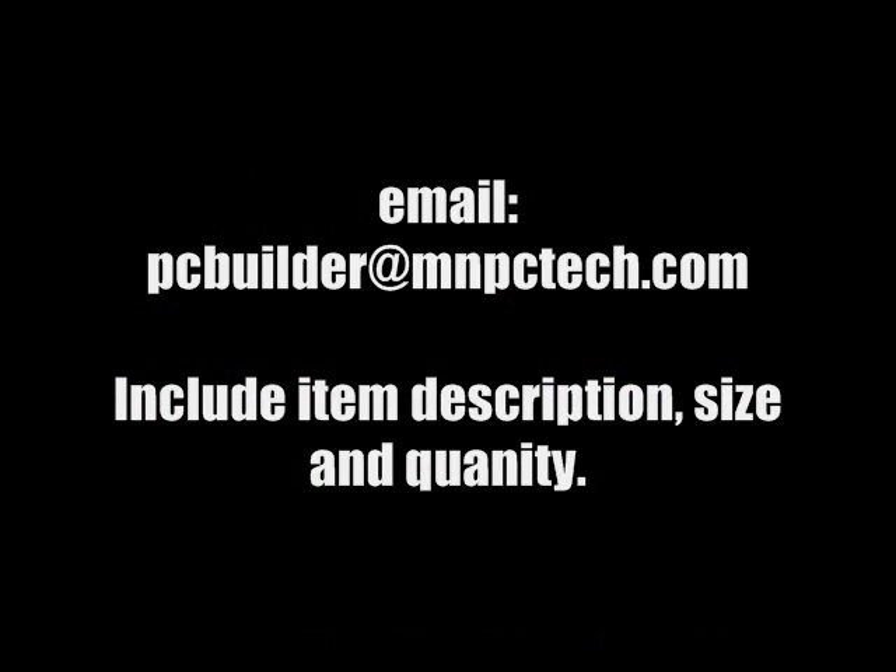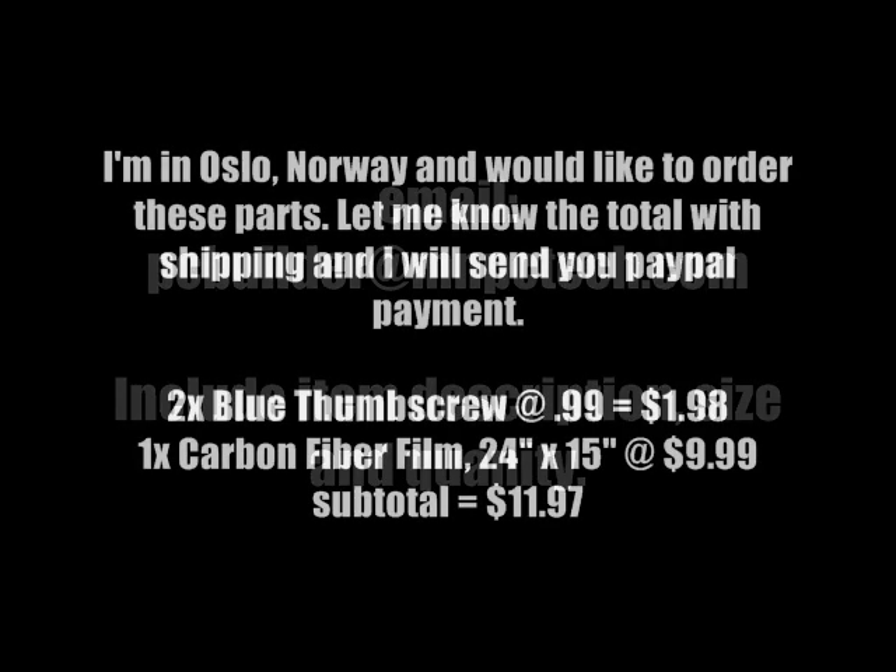To order, just email us at this address. Include item description, size, and quantity. Here's an example of how your email can look.